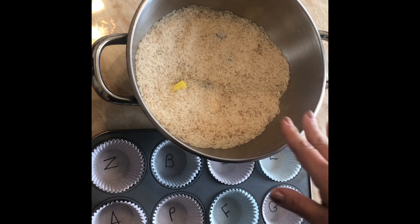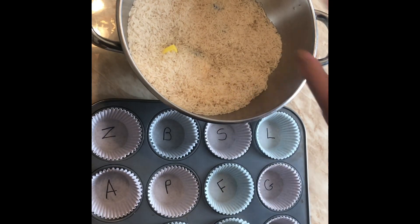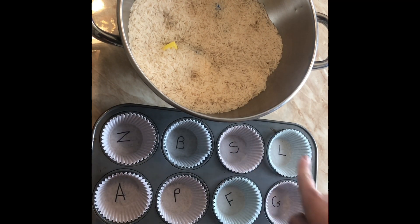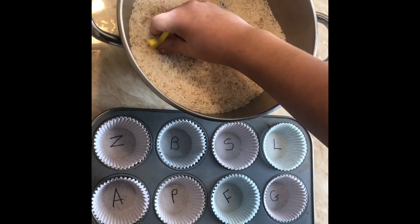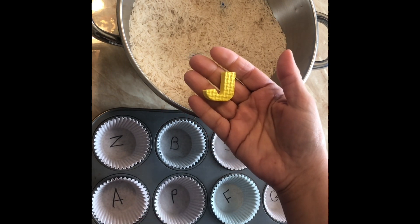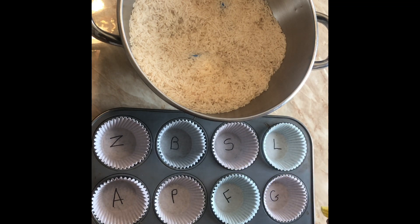Now that the letters are pretty much covered, you want your child to scoop out a letter, identify what that letter is, and match it in the appropriate cupcake liner. You'll tell your child, 'Find a letter,' they'll go in there and find one, and you'll say, 'What letter is it?' and they'll say 'J.'